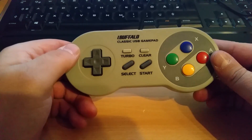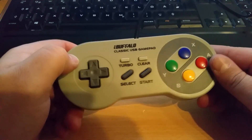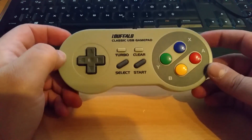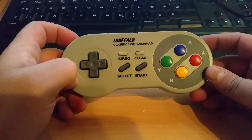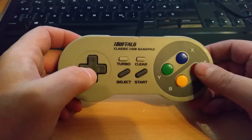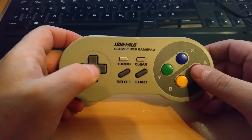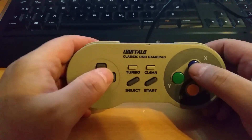It's light because it doesn't have a rumble feature, since that didn't exist in the Super Nintendo era. I bought this on Amazon through a partner shop in Japan for 10 bucks with shipping of 3 euro 60, which is really cheap — especially coming from Japan to Austria.